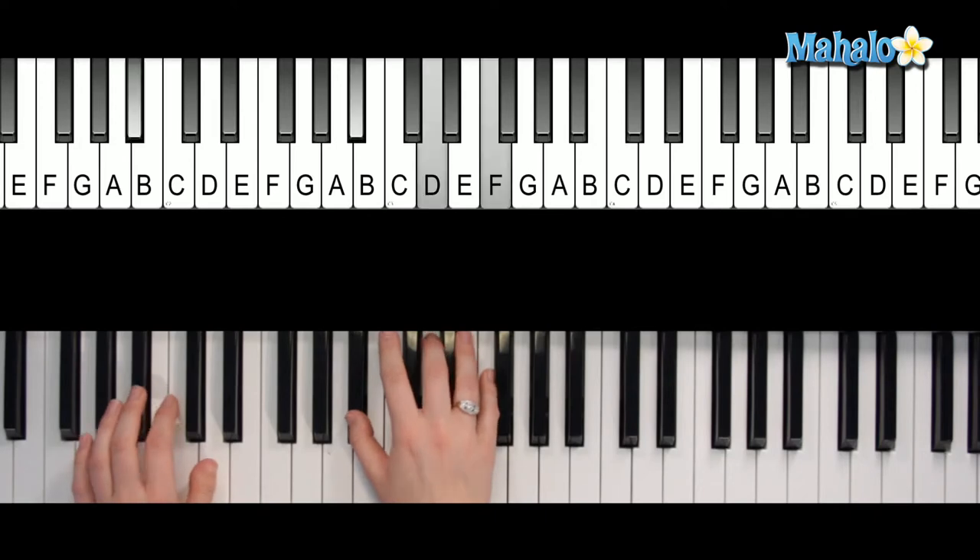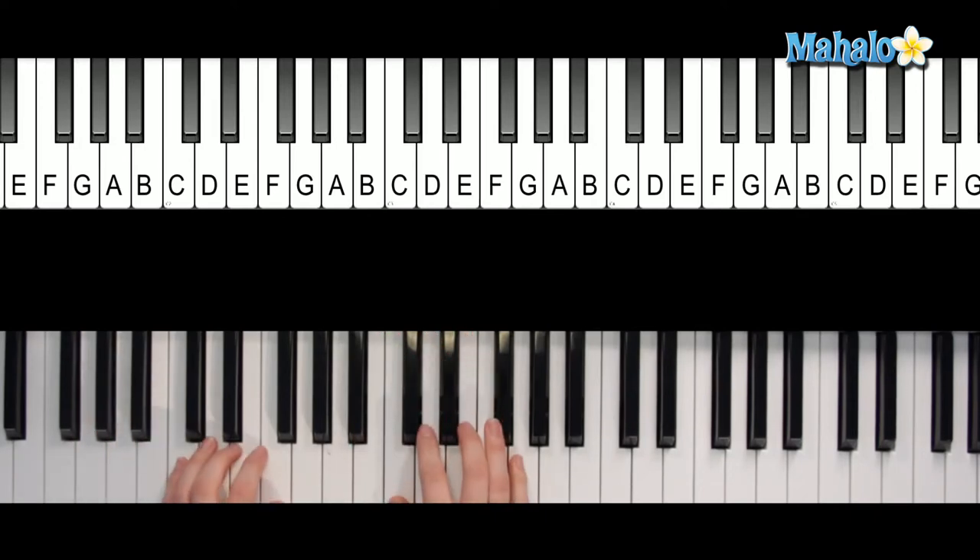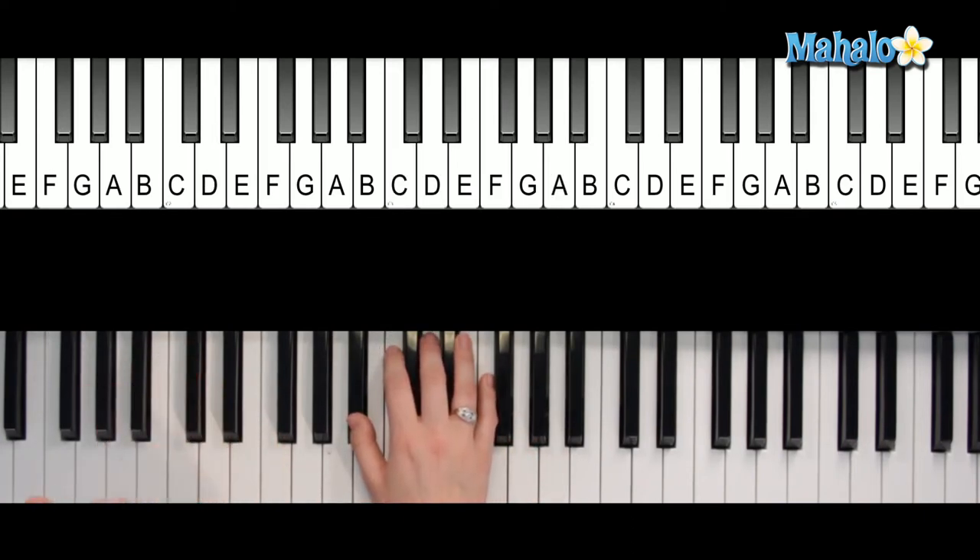And then B flat, C, F, D minor, and then that same pattern again. Let's check out what else we're going to need — looks like that's it, only four chords. Lucky you.